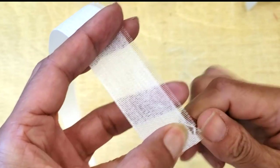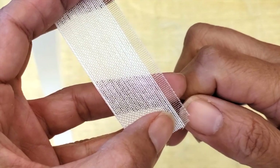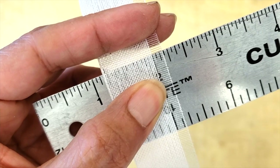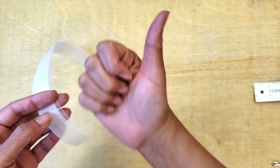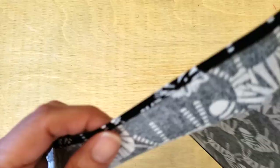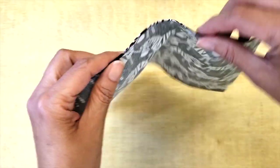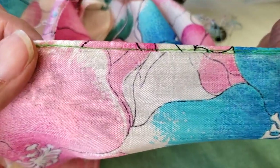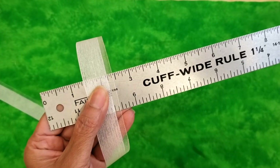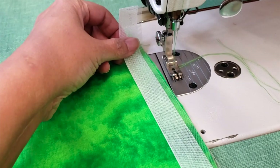Then I pull as many threads as I need until I have the width I'm looking for on my rolling hem. For example, I'm going to do a 3/16 hem on a cotton napkin. Because this cotton is a little thick, I don't want to make a super narrow hem as it may look too stiff. By contrast, thinner fabric will look great with a very narrow hem. Now that I have the proper width, I can go to my sewing machine and make my hem.